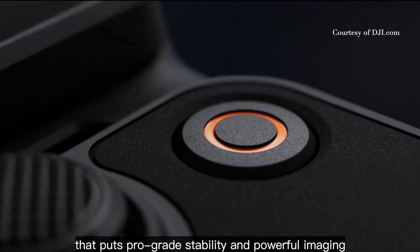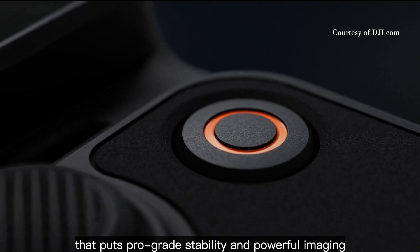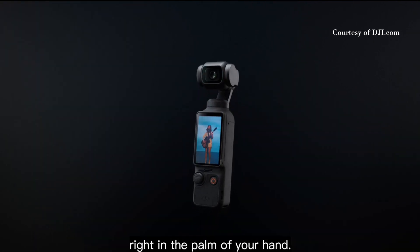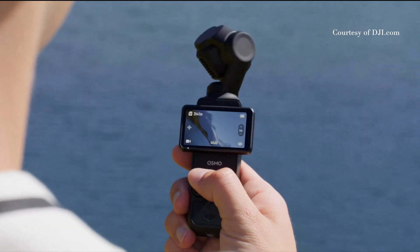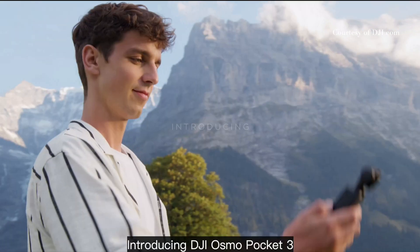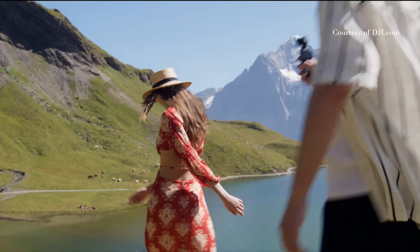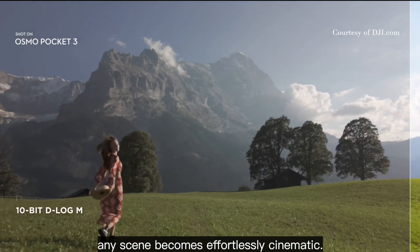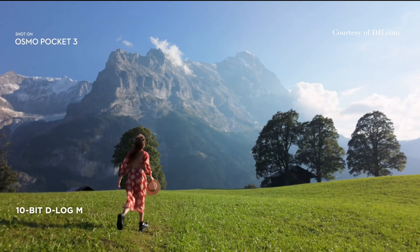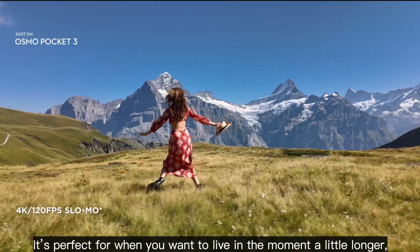the specs look unbelievable. Obviously, you have a 1-inch CMOS sensor. You can shoot 4K at 120 and 1080 at 240 frames. It's got a 2-inch screen that you can rotate if you want to shoot horizontal or vertical. It's got the gimbal with the stabilization,